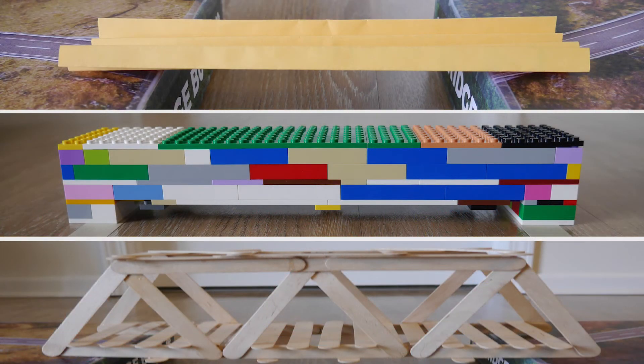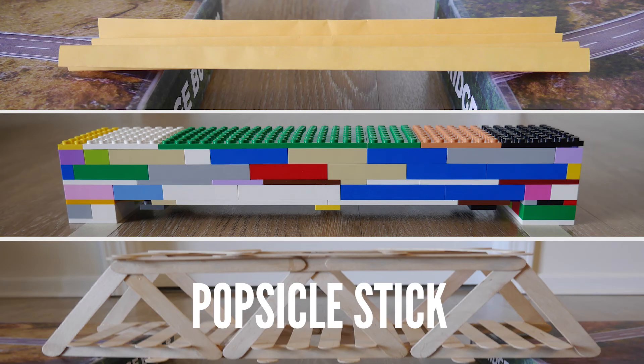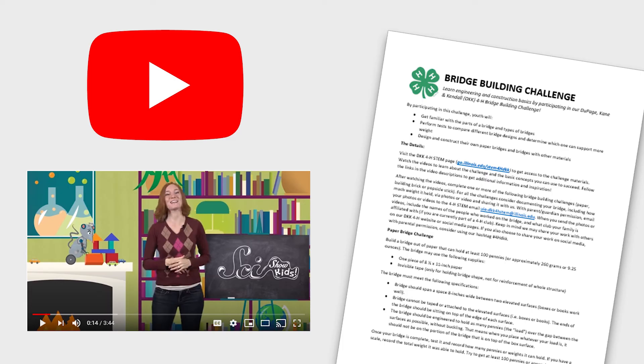You have the option of completing a number of different challenges based on the materials you have in your home. We encourage everyone to try the Paper Bridge Challenge first, and then move on to the Building Brick Bridge Challenge or Popsicle Stick Bridge Challenge as supplies and time permit. Before you watch the videos with information on each challenge, visit our website at go.illinois.edu/stem4hdkk to download the overall challenge document, which you can use to prepare and gather supplies. You can also explore the links in the video description for more information and inspiration.